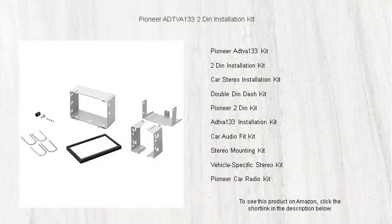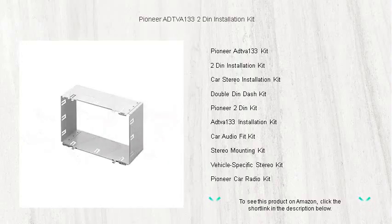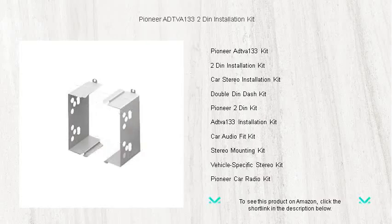Get ready to upgrade your car's audio system with the Pioneer ADTV A133 2-DIN installation kit. Boasting a sleek design and superior build quality, this kit is the perfect fit for your double-DIN car stereo needs.